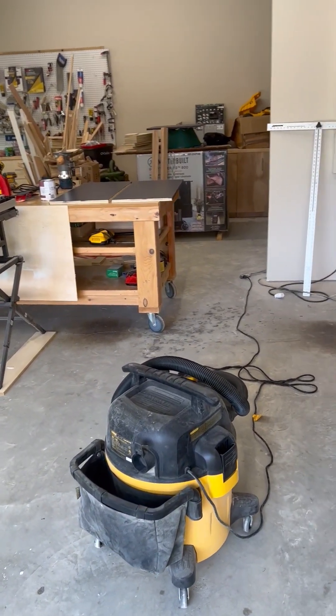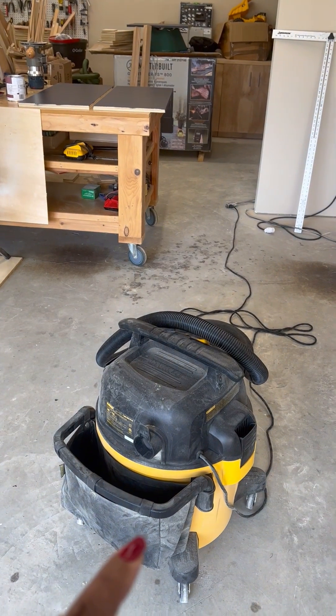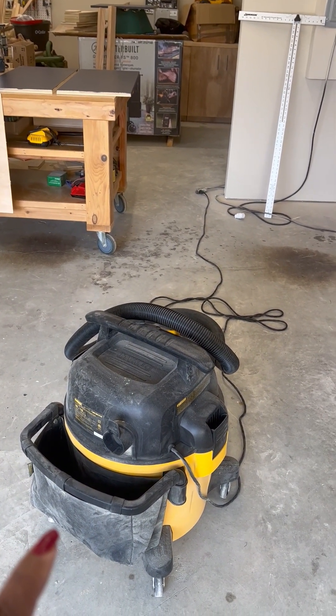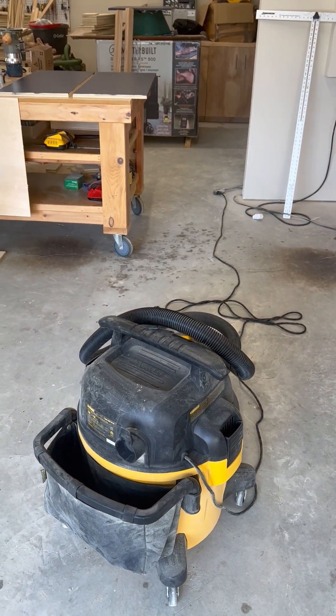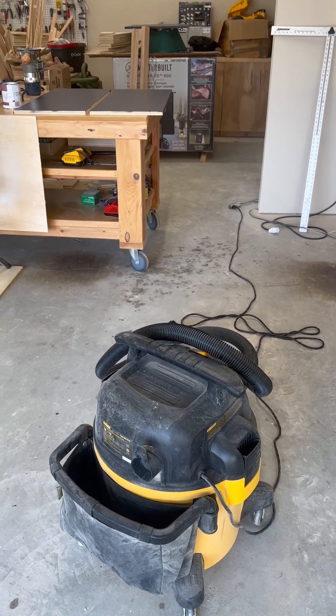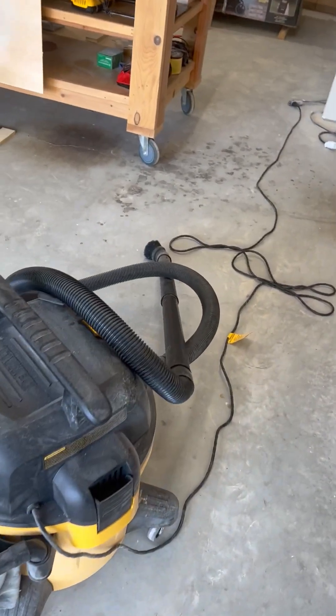I'll walk you through some of the things I have. This right here is my very nice, very powerful vacuum cleaner. I use it for dust collection for now — it works. I will have to get a little bit more sophisticated in my dust collection because woodworking gets very, very dusty. This is a DeWalt.